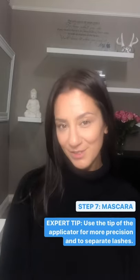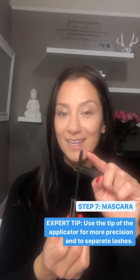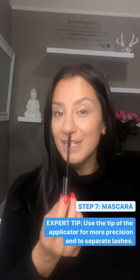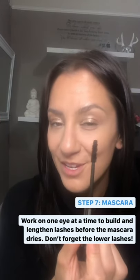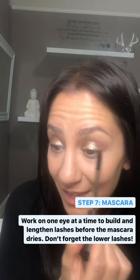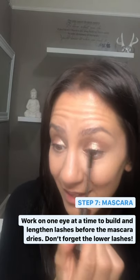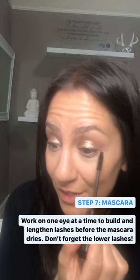One of my favorite tips to share when applying mascara is to actually turn the brush down, so you're using just the tip of the applicator to initially apply the mascara. I'll start by turning the brush up so I'm using just the tip of the applicator, and I'll get right into the roots of the lashes and go back and forth to coat them.